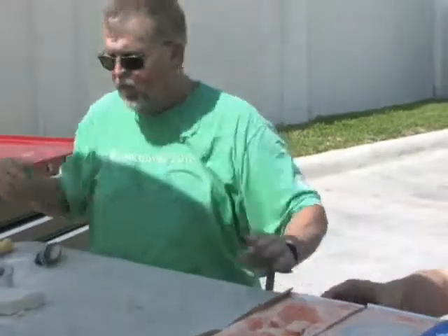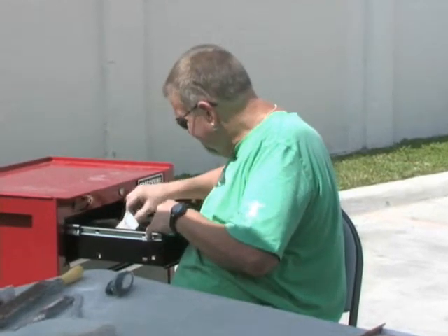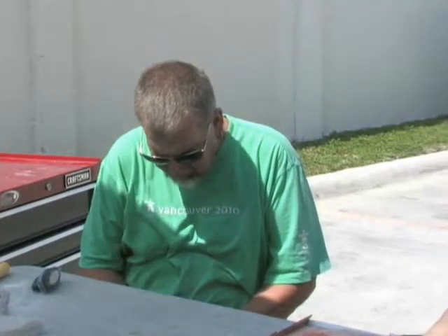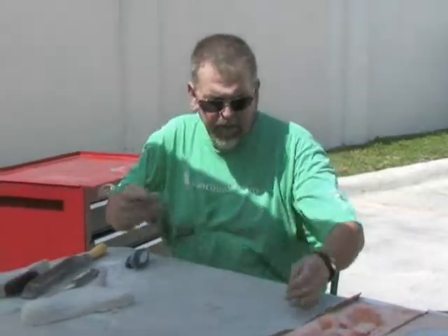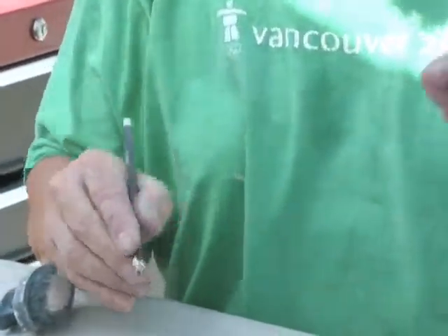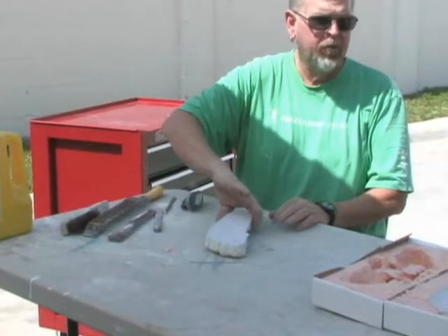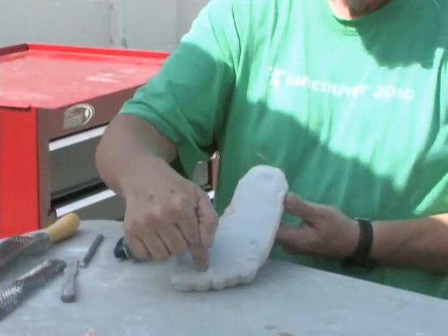We have a little pencil here — it's called an indelible pencil. What I'll do with this: if you recall, we wanted to talk about three points of contact. The easiest way for me to do this — I'll put a little scratching across the table and run this cast across, and if it was done correctly it should have three points of contact, and it does: one, two, three.